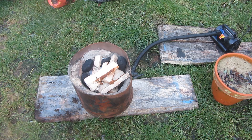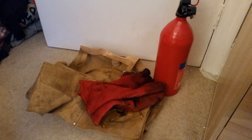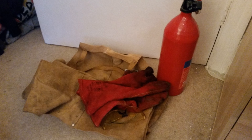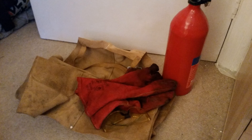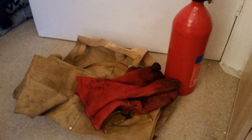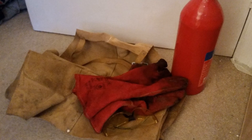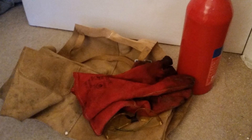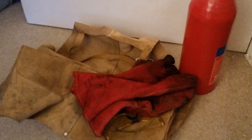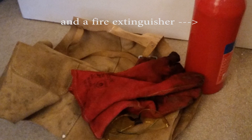Grant Thompson at the King of Random made a great tutorial on how to make one of these out of a simple metal flower pot. When using the forge, all basic safety rules apply: wear safety glasses to protect you from sparks, a leather apron, and welder's gauntlets to protect you from the heat. Don't do it on any flammable wooden surfaces — concrete or steel is much better. Sturdy leather walking boots also offer more protection than nylon trainers.